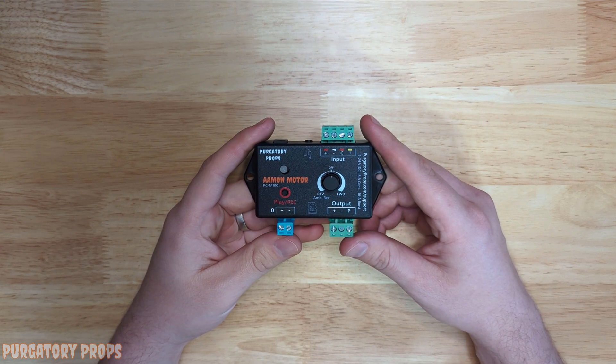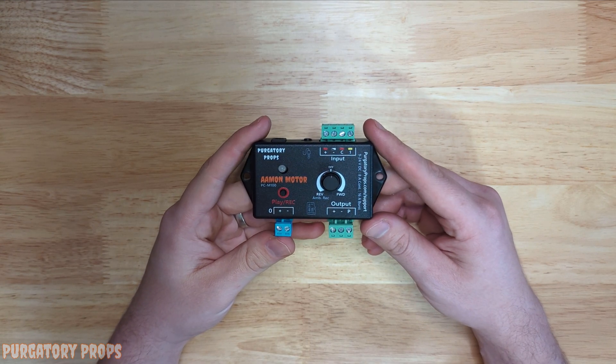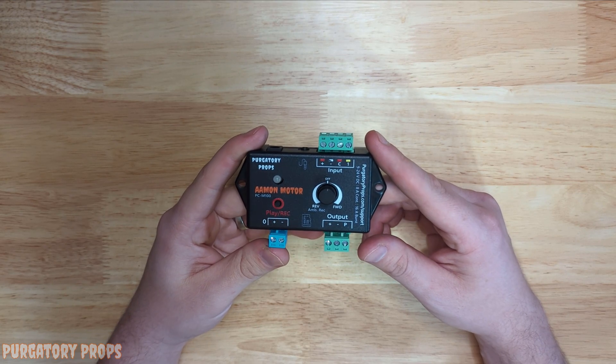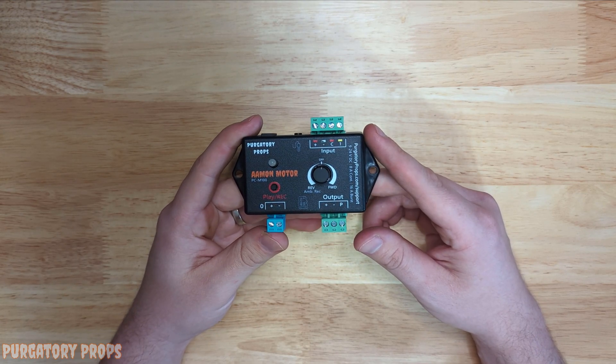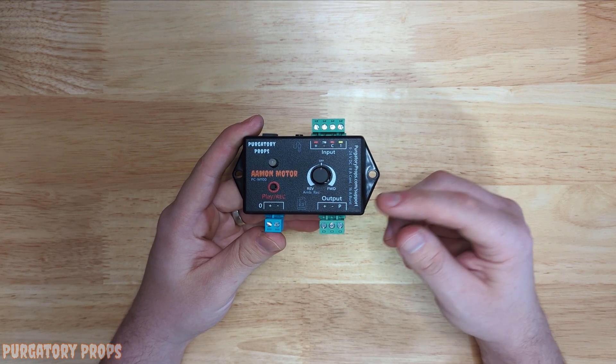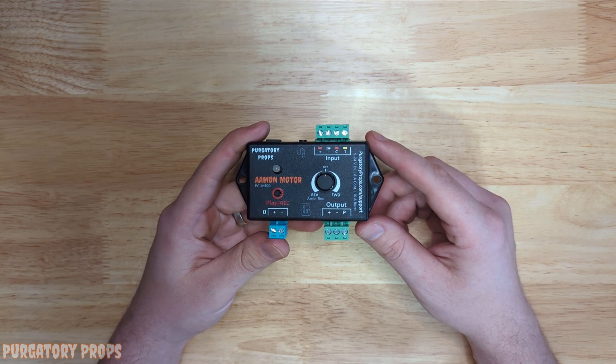Hello everyone, today I'm going to show you the Amon motor. The Amon motor is a DC motor prop controller. It allows you to control wiper motors with park functionality, linear actuators, or even LEDs.